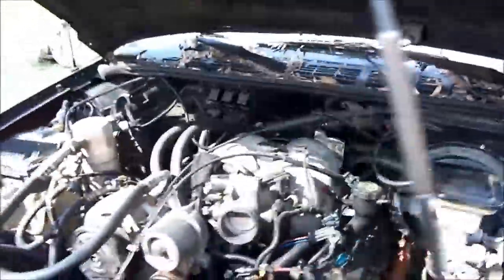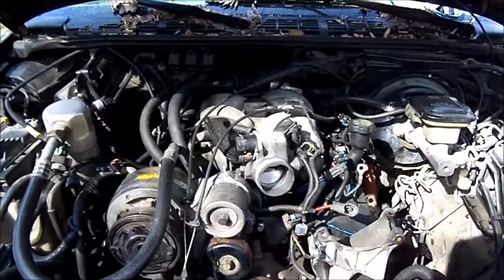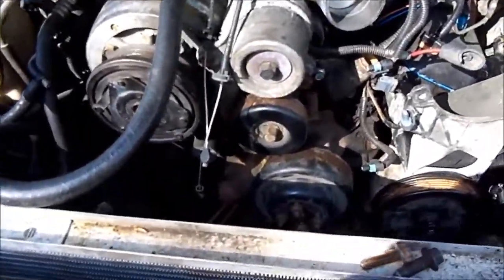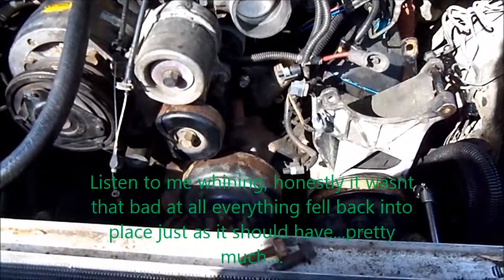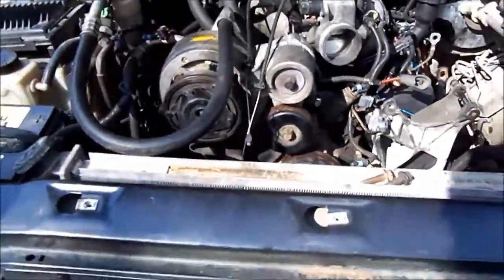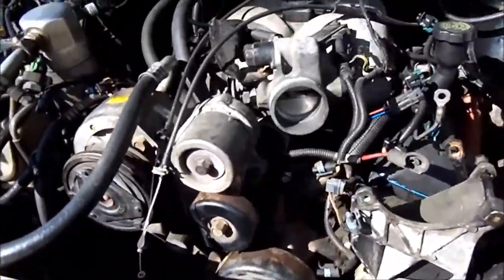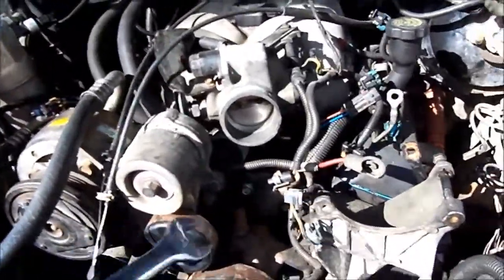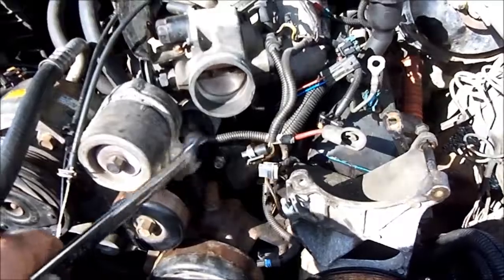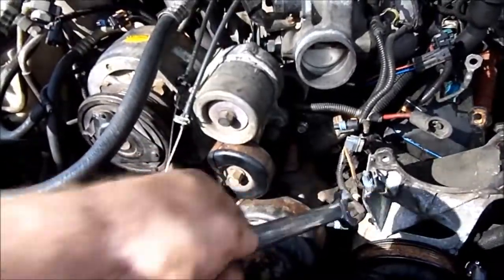Trying to remember how the coil goes on here — where it mounts and what plugs into it. Then we'll get the alternator on and the tensioner pulley. I have a bracket somewhere that I wrote 'tensioner' on, so I guess it goes from here to somewhere down there — probably where my wife was asking me about.